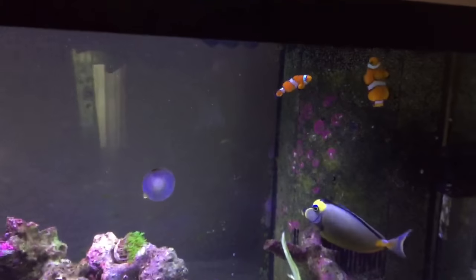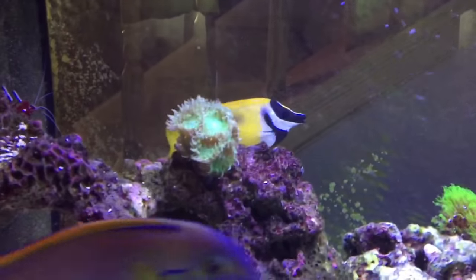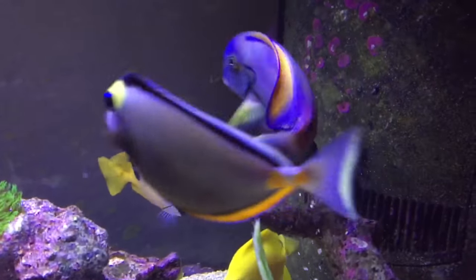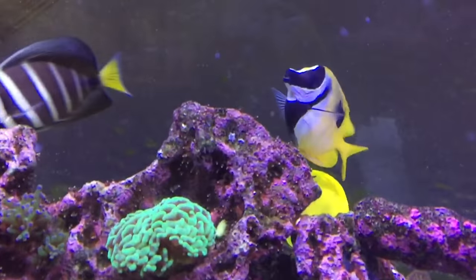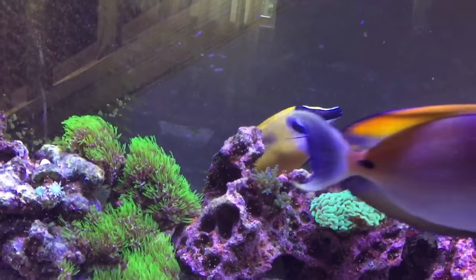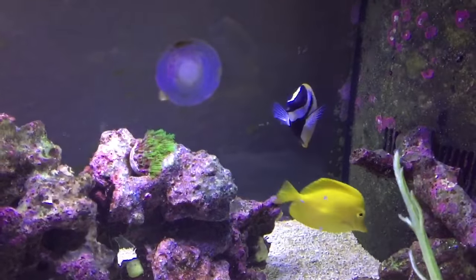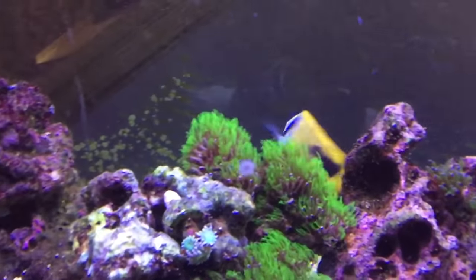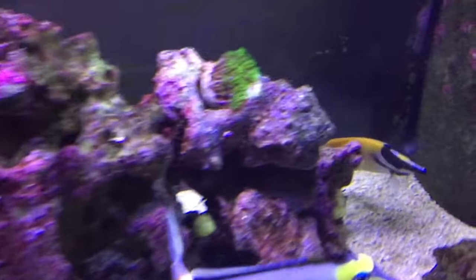Oh, the foxface — how could I forget that dude! My son named him Spike because he has venomous spikes. Spike is incredibly laid-back and got quite large — he's about six or seven inches, easily seven inches long in this video. When I got him he was maybe three inches and he grew rapidly. I had a magnificent foxface that died — it was sick when I got it — so I got Spike to replace him. I've had Spike for about six to nine months and he's probably actually eight inches now.